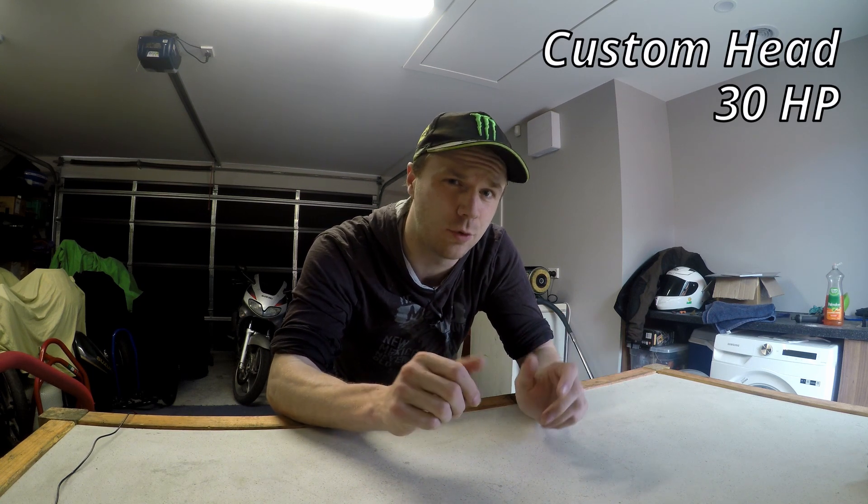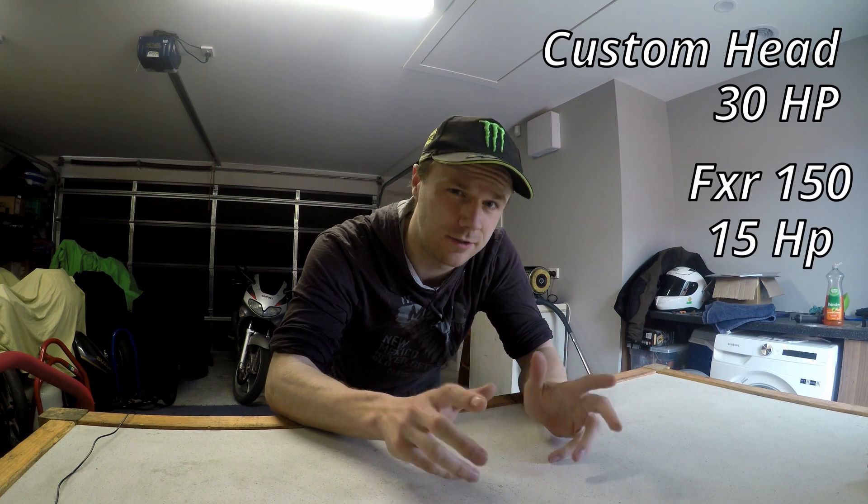What's up guys, it's Logan here from the Motorcycle Forge and today we're going to be one step closer to producing our own cylinder head for our race bike, which in theory we should be able to get at least double the horsepower than the stock cylinder head that's on it at the moment.